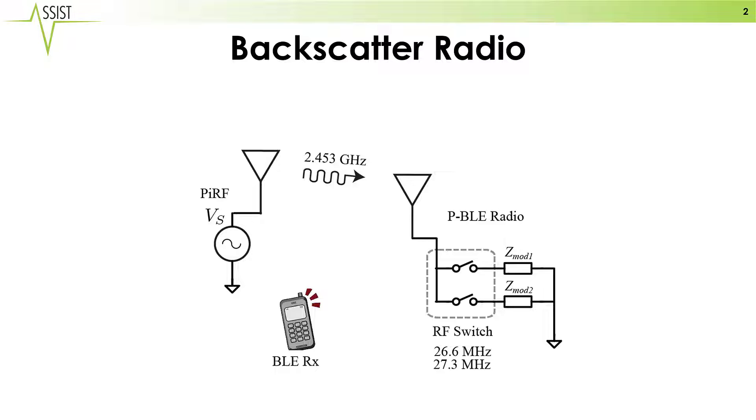It transmits a pilot tone at 2.5453 GHz. This tone is then scattered and reflected by a passive backscatter radio, and local iPhones, Android phones, and other Bluetooth devices are able to receive this signal that is backscattered.